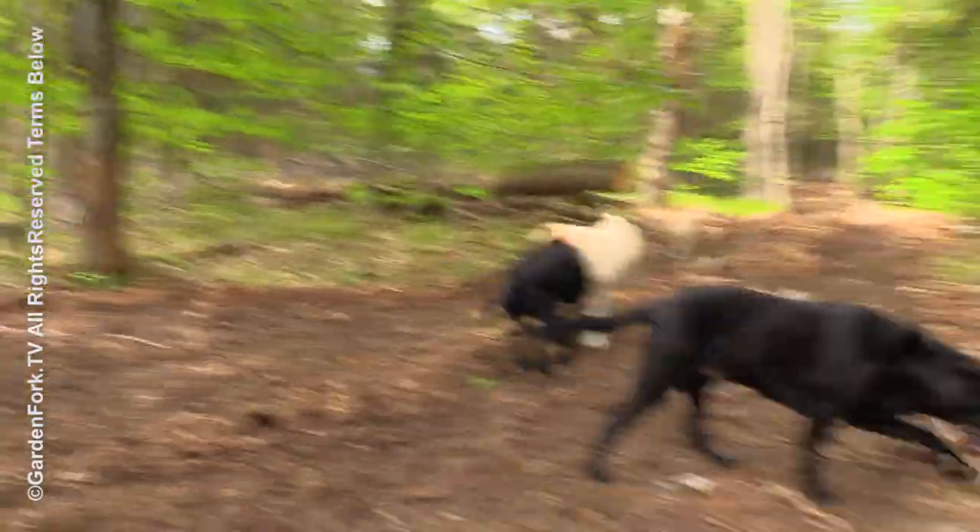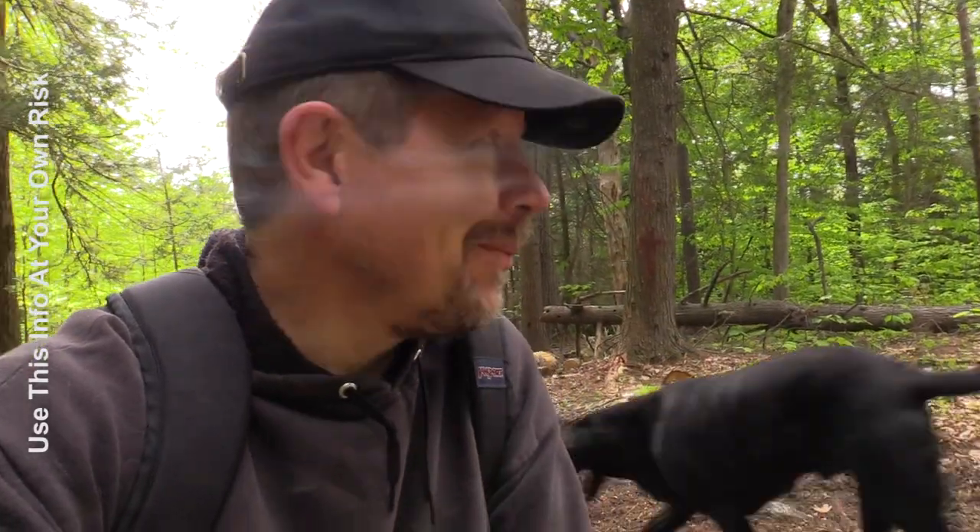We're out in the woods today on a woods walk. There's a bunch of deer prints. I remember back when I was a kid, we'd do plaster casts of animal prints, and I thought, let's just do that again — it'd be really fun.